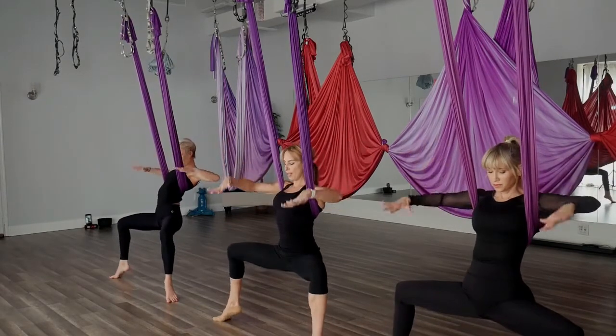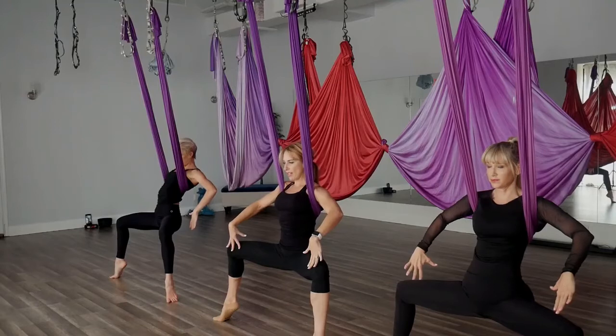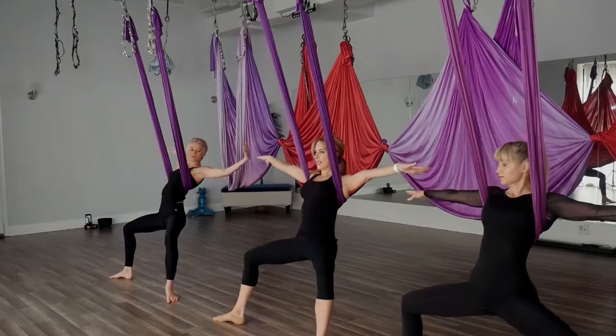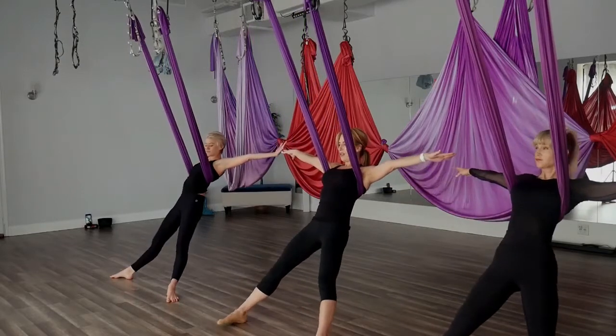One more time — rotating the arms down, coming onto the balls of the feet for your Poseidon. Dropping the heels, reaching the arms out to the side, straighten the legs, coming to our Exile. Turn the toes forward.